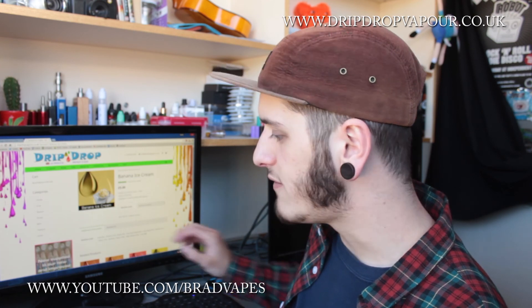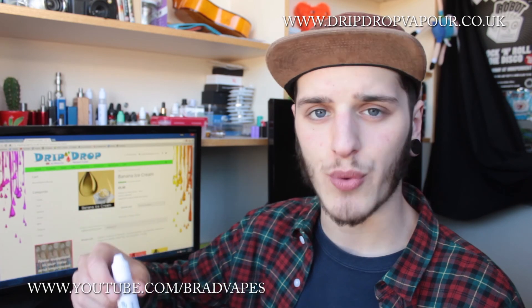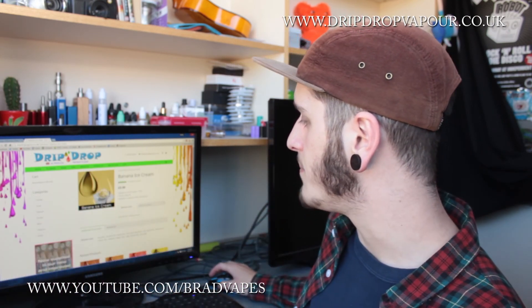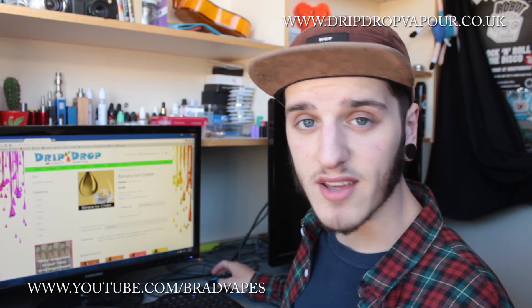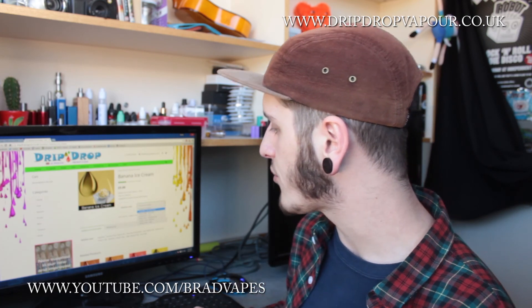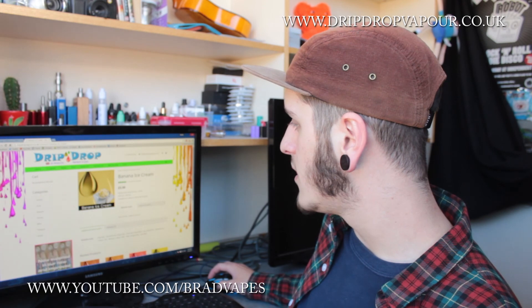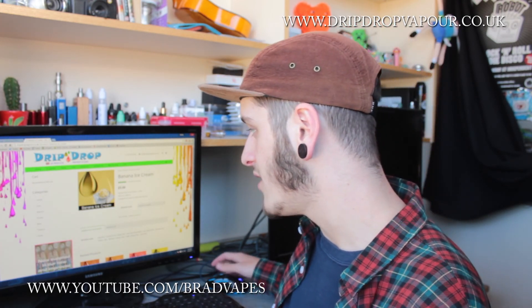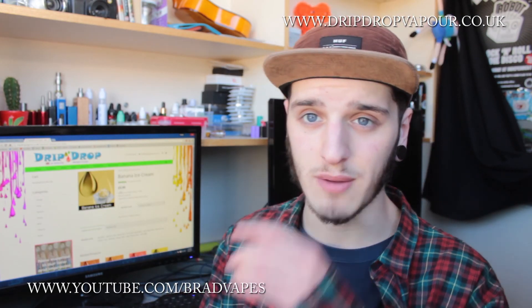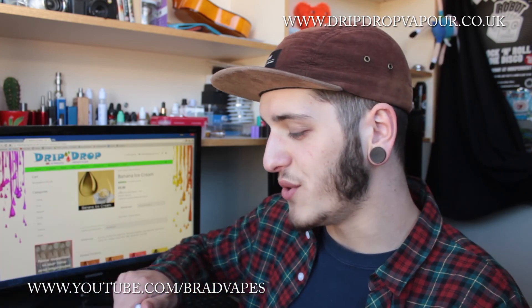They are 60 VG and 40 PG mixes, but I did request an 80 VG and 20 PG. It's good that you can request your own nicotine levels and PG/VG ratios. Nicotine goes from 0, 3, 6, 9, 12, and 18 milligrams. It's five pounds including postage for a 30ml bottle, so that is some very cheap liquid.